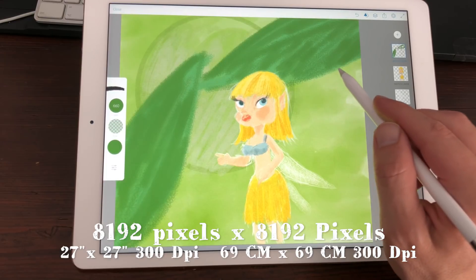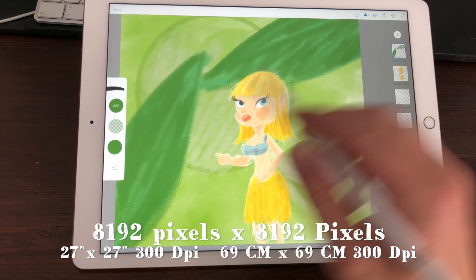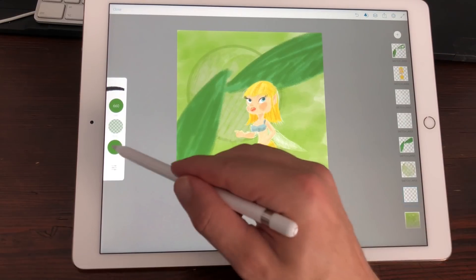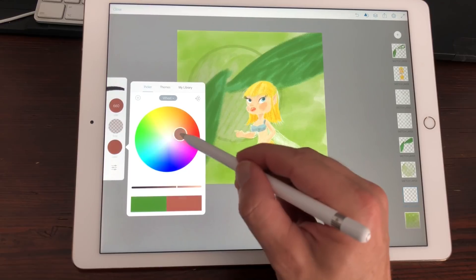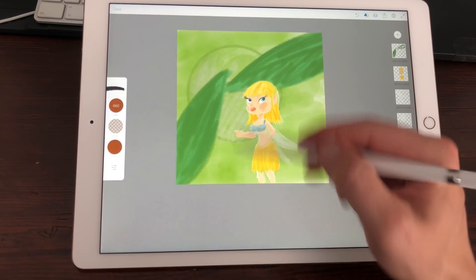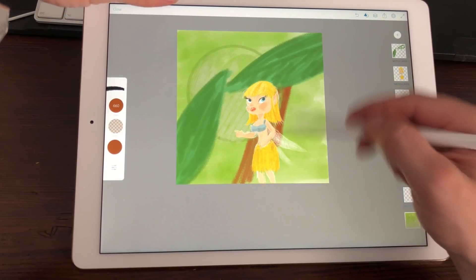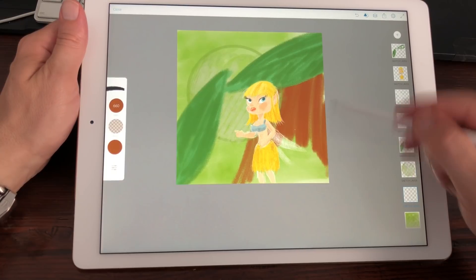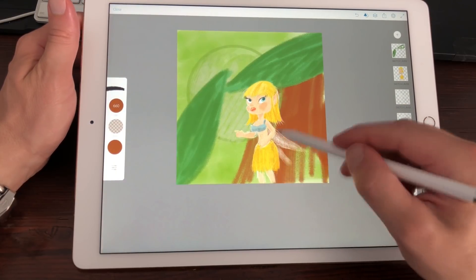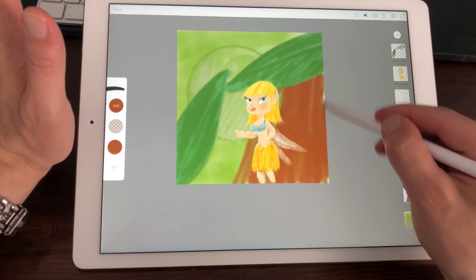I think it's even bigger than the biggest canvas size in Procreate. I'm adding a new layer — maybe something of a tree trunk. I really have no plan with this illustration. I just wanted to draw a pixie somehow.